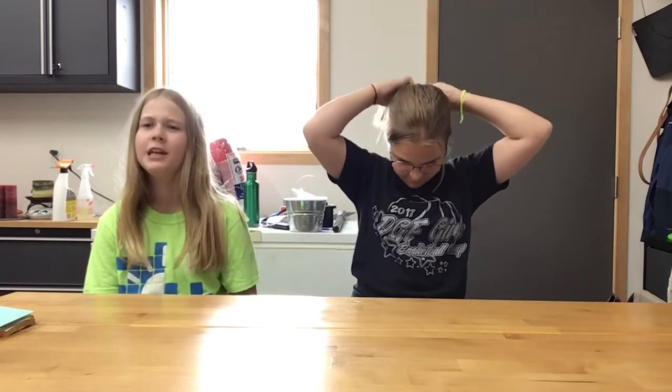Hi guys, today is our 50-subscriber special! It's been a little over a year, and we have almost as many subscribers as my sister Ingrid, and she's had her channel for three years. Also, I got glasses — yes, Kimmy got glasses. This is her first pair, and she's getting more that'll be different too. So these are her Becky glasses.